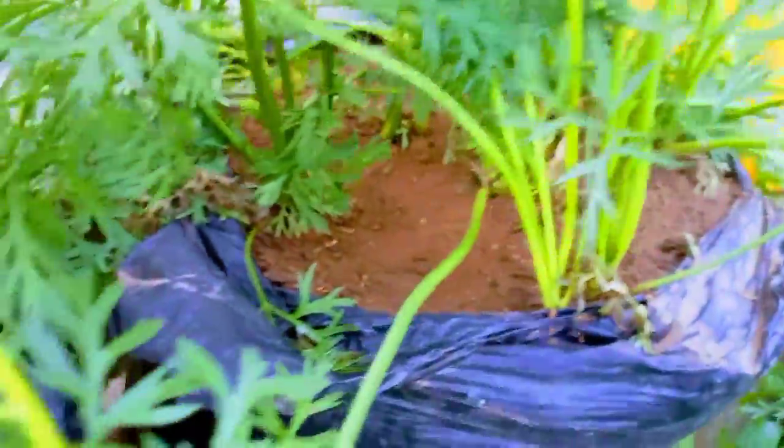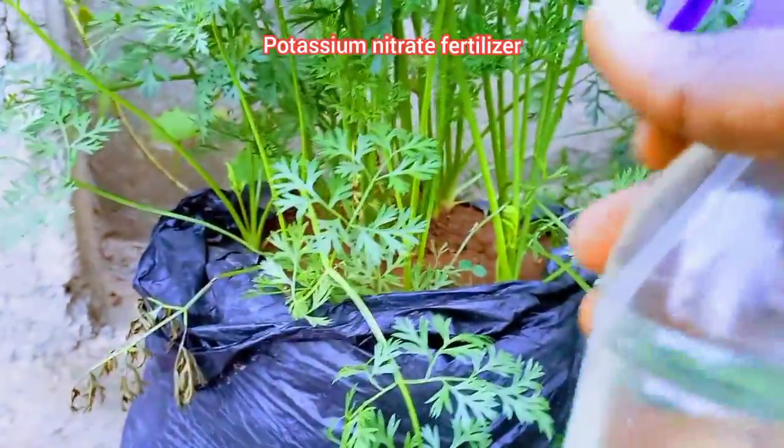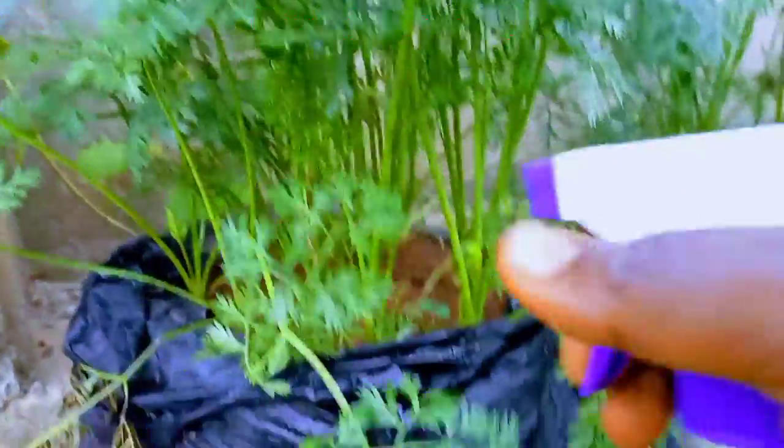By day 60, the carrot would have grown more leaves, but the root would also have further bulged. You can spray the leaves with potassium nitrate foliar fertilizer to boost root development. The best time to spray is during the early morning or late afternoon.